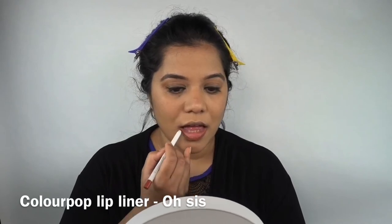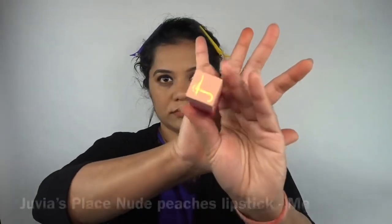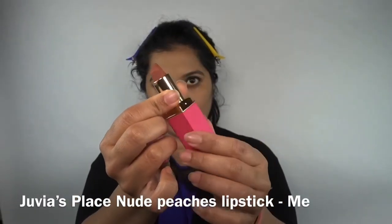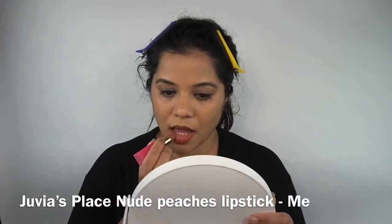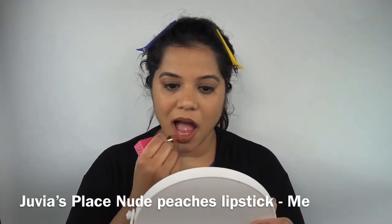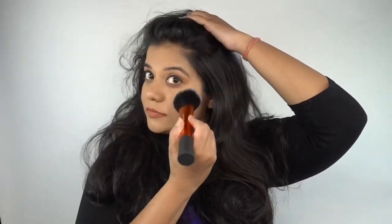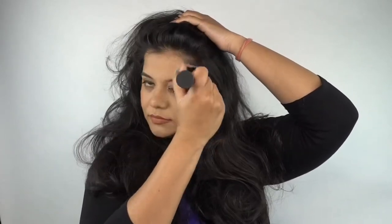For my lips, I'll first be lining them with the ColourPop lip liner in the shade Osis — outlining and then filling them in. After that I'll be going in with a lipstick from Juvia's Place in the shade 'Me,' part of their new set of nude lipsticks. It's a very nice peachy pink. Funny enough, this isn't the shade I ordered — I had ordered a lip liner with a similar name and they sent me the lipstick by mistake. I was about to return it, but when I opened it and took a look, I ended up loving the shade and have been wearing it a lot lately. Any peachy pink nude works great for an everyday look.